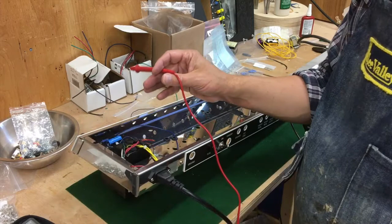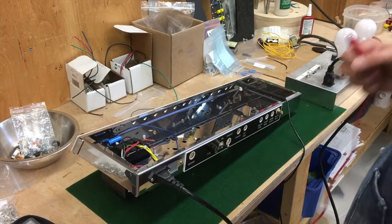That's not cool. Hand behind your back, probe with one hand — always, always.